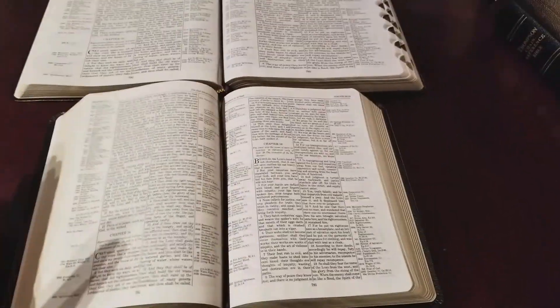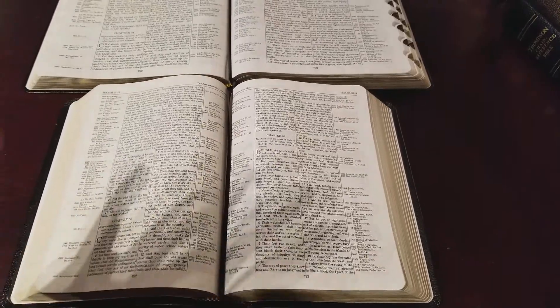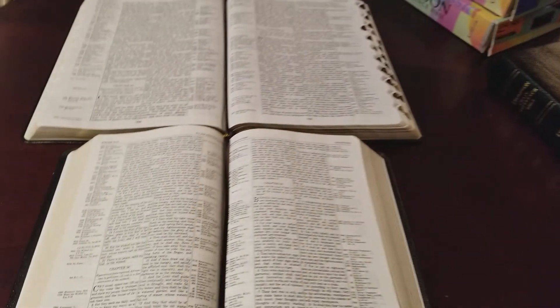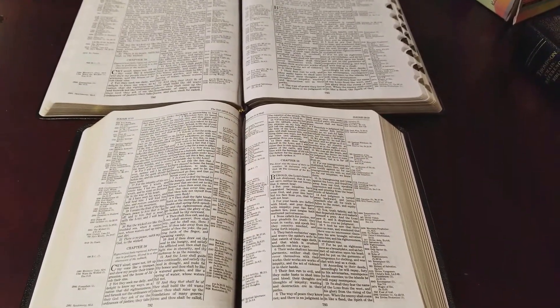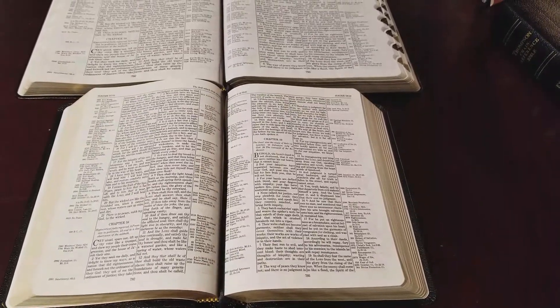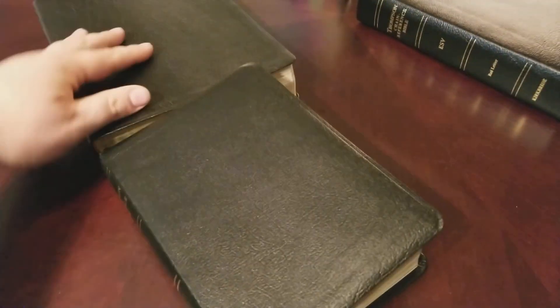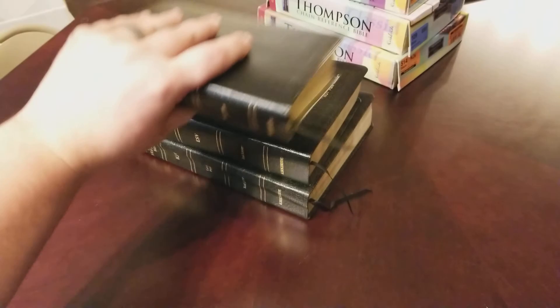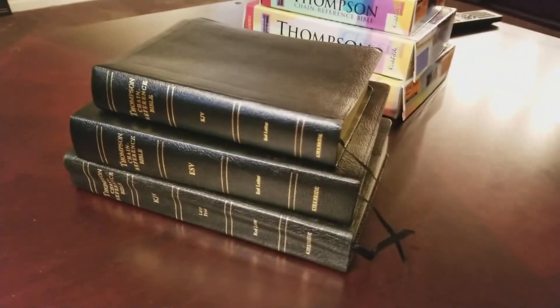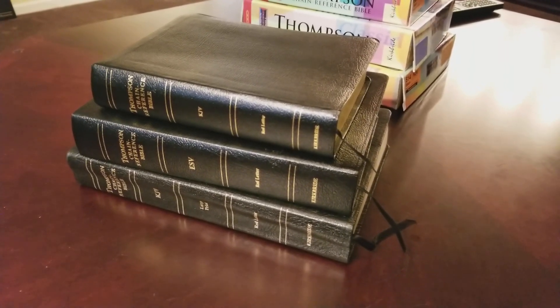Thank you for watching and subscribing. This is not a full review of the Thompson Chain Bible contents — check out my other review of the ESV edition which covers the paper, features, and everything in detail. The only difference in the handy size is the physical size of the edition. This is a great option for Thompson Chain fans who travel a lot and still want to study. Thank you, take care, and God bless.